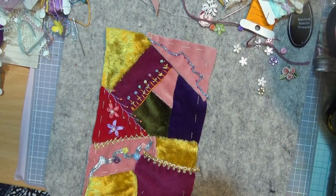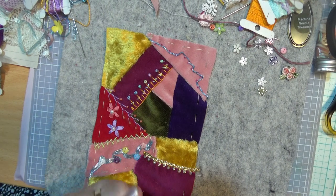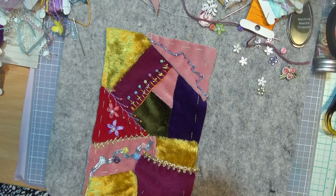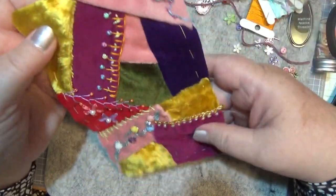Hello everybody, this is Sonia and welcome to my channel. I'm just going to write down what time I've got to finish this because I've dropped my timer behind the fan and can't get it back. So we're going to write down that we'll need to finish this at 11:10. Now we're going to do some work on this piece here — some crazy patchwork.